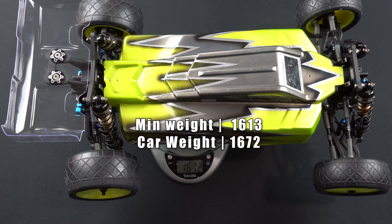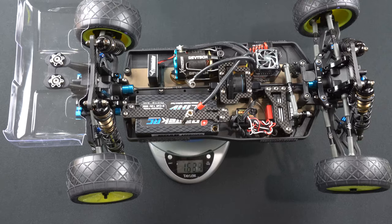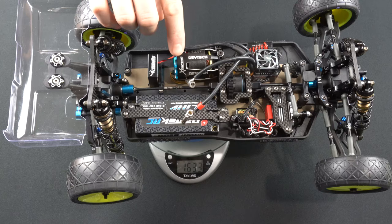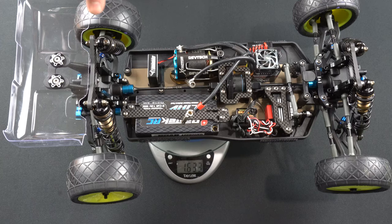This body weighs quite a bit, so I'm pretty far over the 1,613 gram limit. The lightweight body that came with the B74 weighs a little less painted, saving some weight. Running the shorty battery in low-profile really helps get the car lower in weight. Also, running the plastic gears and all the diffs saves about 30 grams right there.